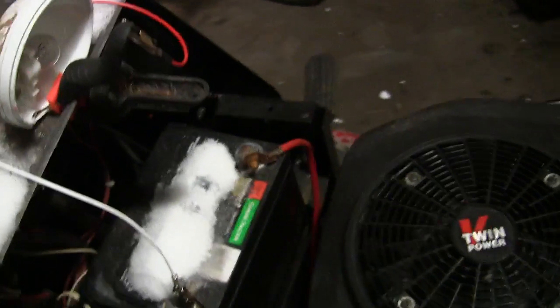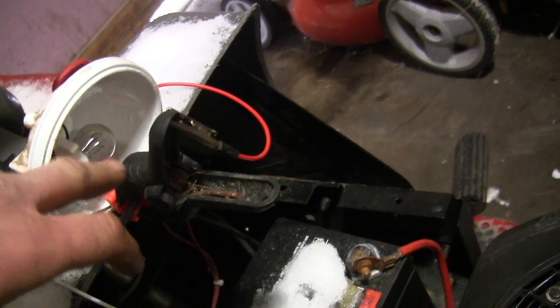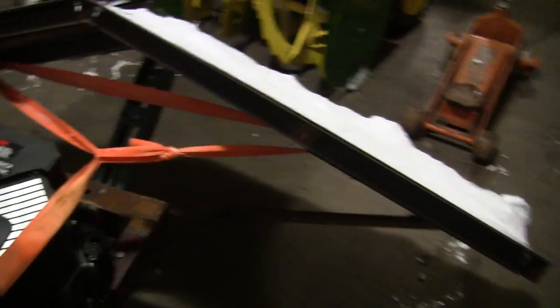Another thing I did, I put this little light on here. It's nothing fancy — it's actually the tail light from the truck that burned out, but it's a bulb with two filaments and one of them was still good, so I just popped that on there. Now I can do some nighttime plowing.